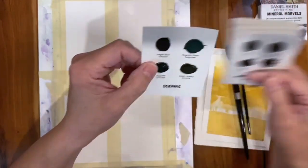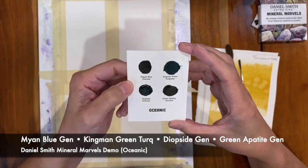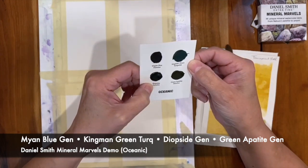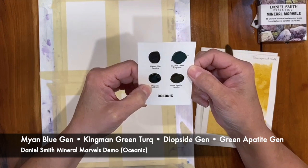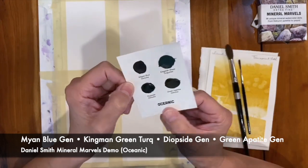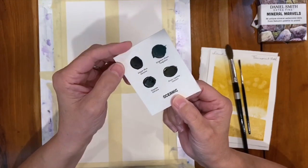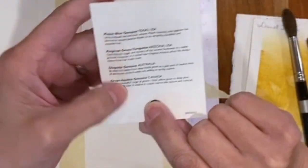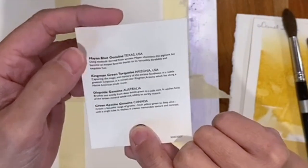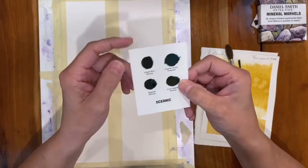I'm going to walk you through this first one today, and we'll do all of these in separate videos. The oceanic colors are the Mayan Blue Genuine, the Kingman Green Turquoise, the Diopside Genuine, and Green Apatite Genuine. If you flip it over to the back, there's a little blurb on each one that describes the color and where it comes from. These are pretty generous samples as well.